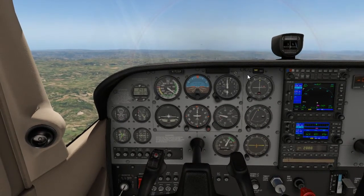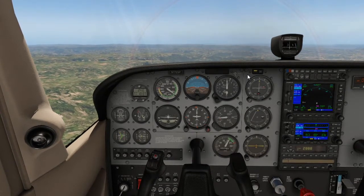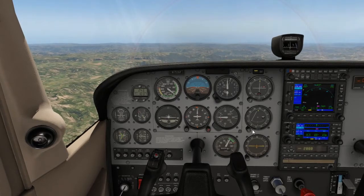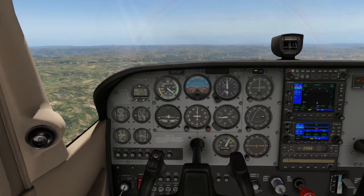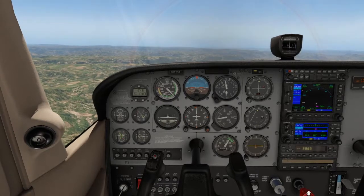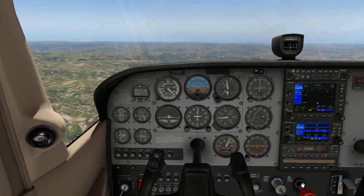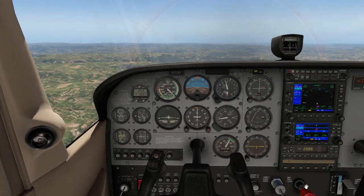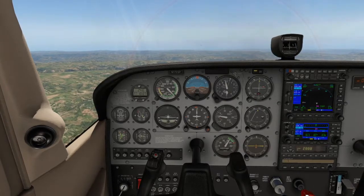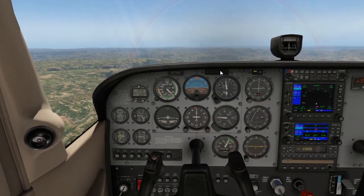When climbing, remember that the higher we go, the less dense the air becomes. You need to lean your mixture — reducing the mixture lever — every 1,000 feet. In the actual aircraft and some simulators, you turn the mixture knob anti-clockwise. One rotation anti-clockwise reduces the mixture slightly to confirm the correct fuel-to-air ratio.